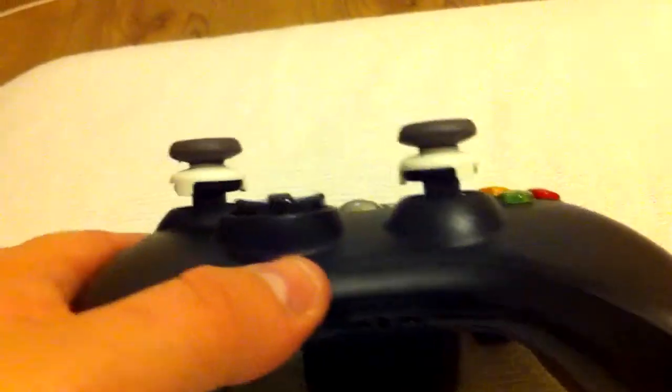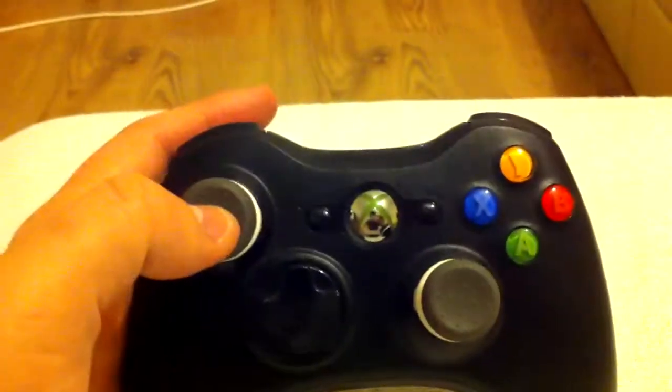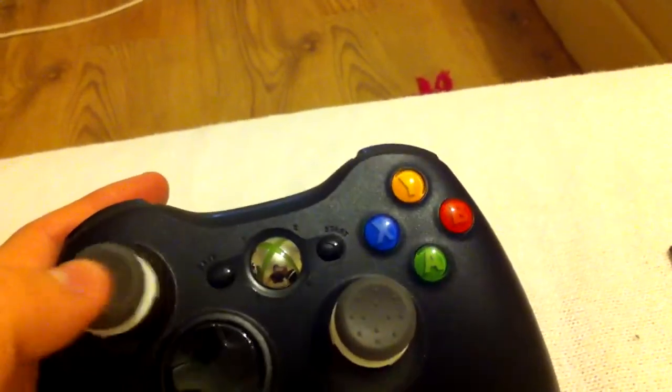Now I struggled with the Xbox 360 controllers because the height of the stick wasn't quite as high as the PS3 controller initially. But when I put these on, I find that it gives you better leverage — you don't have to move the stick as much. When I was playing before with the Xbox 360 I had to push it quite a lot, but with these they're very sensitive, very good. The range of movement in these sticks is a lot, lot more now I've got these on.